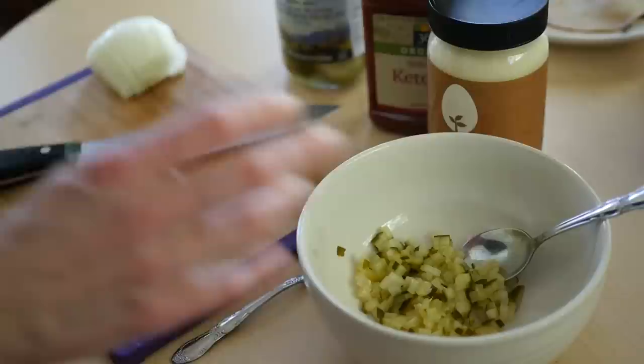Hi, I'm Chef Alex Burry, and today we're going to make a plant-based, cholesterol-free veggie Reuben Wrap. The sauce is the most important ingredient, and it's super easy.